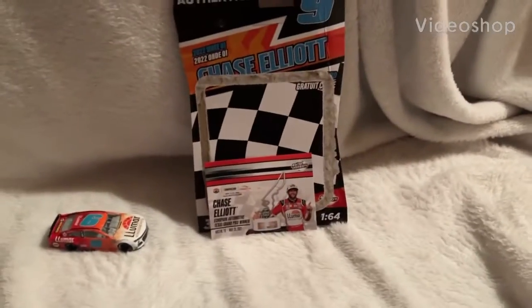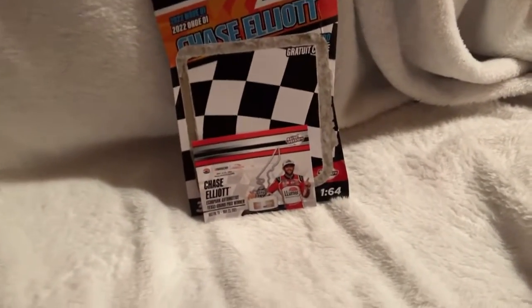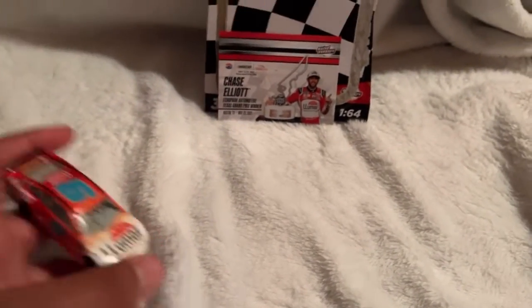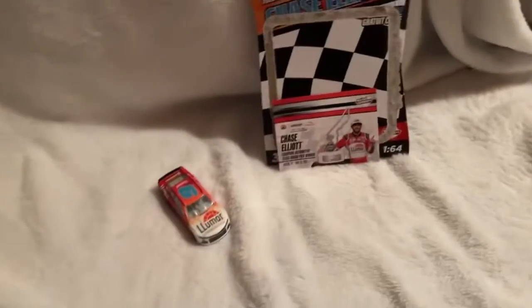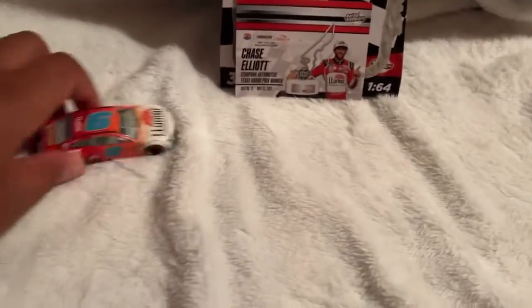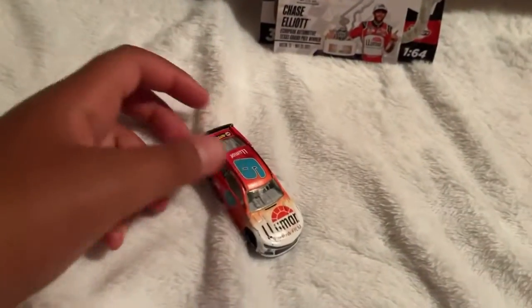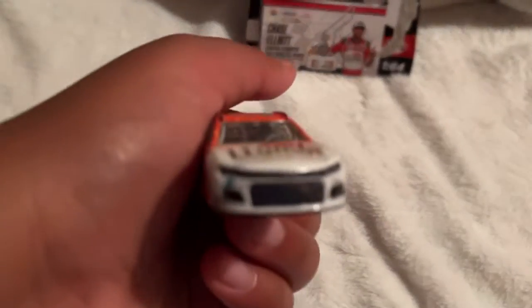Hello guys, welcome to this diecast review of Chase Elliott's Circuit of the Americas race win diecast in 1:64 version. This one is from the authentic line. I found this car at Walmart, so once I saw it I had to get it. This diecast is from last year but I still got it, and I just really love this diecast because I like race wins and I like the detail they put on this thing.